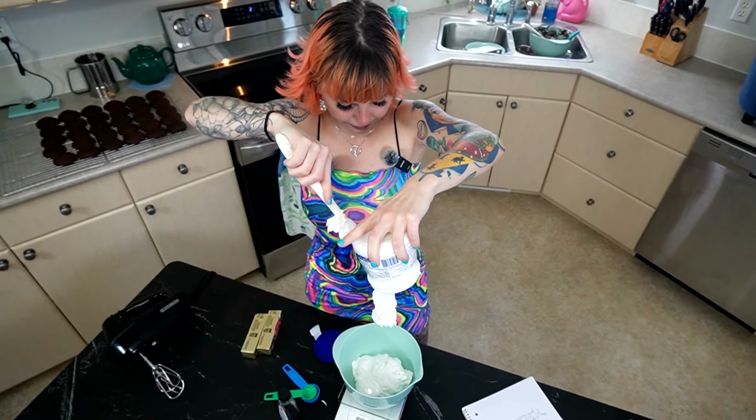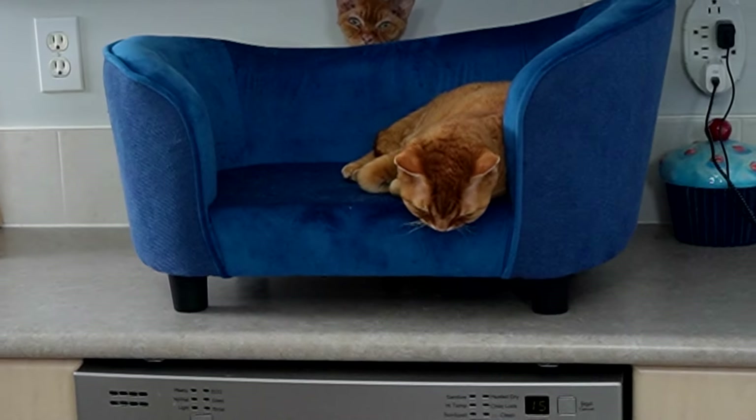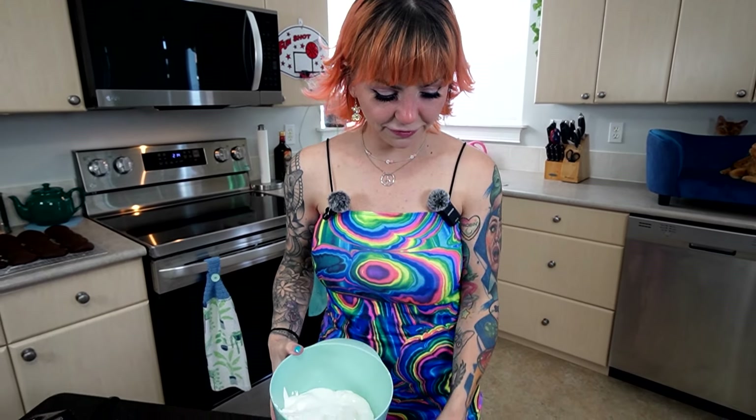I've got a bowl, I've got my mixer, spatula, and we've got our icing sugar, some salt and marshmallow fluff with the vanilla. Two ninety six — what's it supposed to be? Two ninety seven. If I'm going over, I'm going over on purpose. Now we're going to make the icing. We've got three hundred grams of marshmallow fluff.